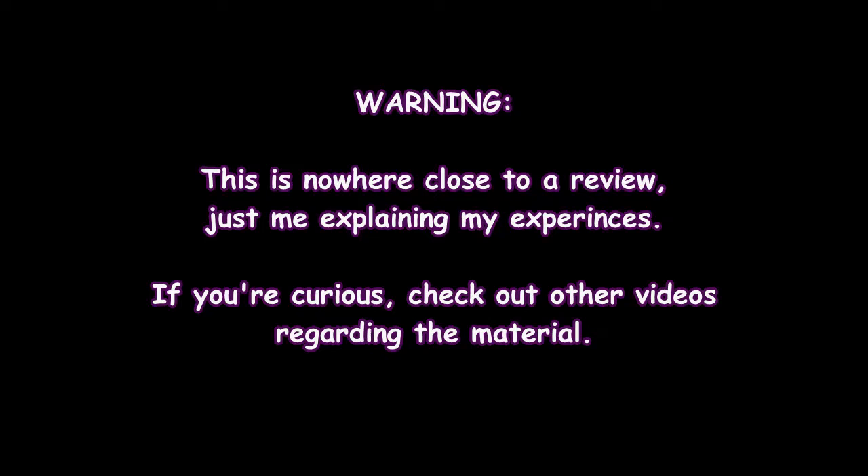Warning — this is not a review at all. Don't take anything I say with even the tiniest grain of salt. This is just me talking about stuff. Watch other content creators and get more information on the topics I'm talking about. That's the end of the disclaimer.